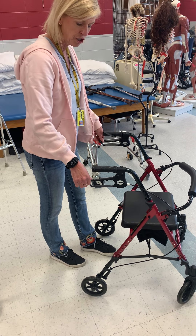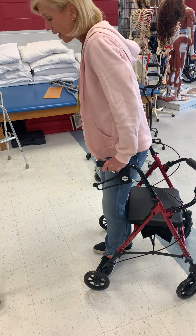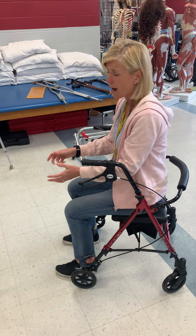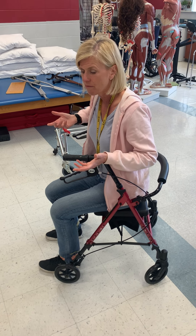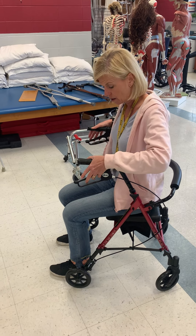When you lock these rollators, you've got to push down. Then the patient can turn around and sit. So if they're at the dryer and want to fold clothes, they can do it in a sitting position. Or if they get tired — say they've walked 25 feet and they're short of breath — they can turn around, sit, and relax for a period of time.